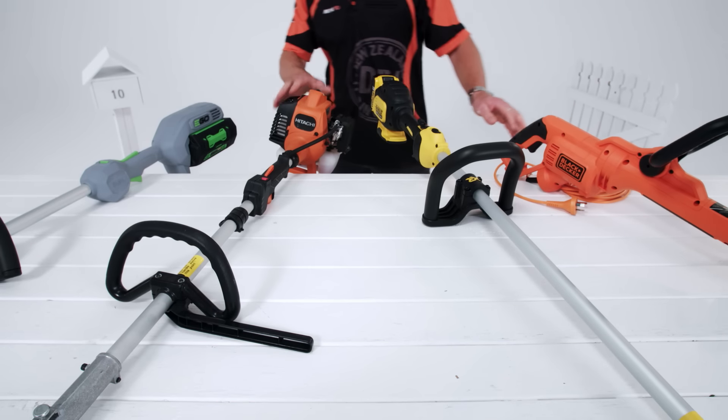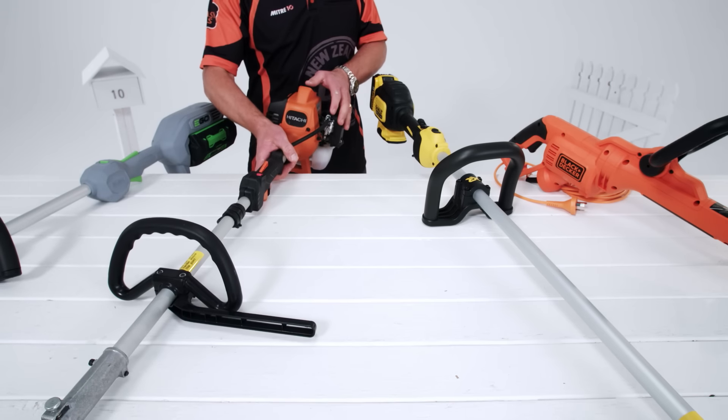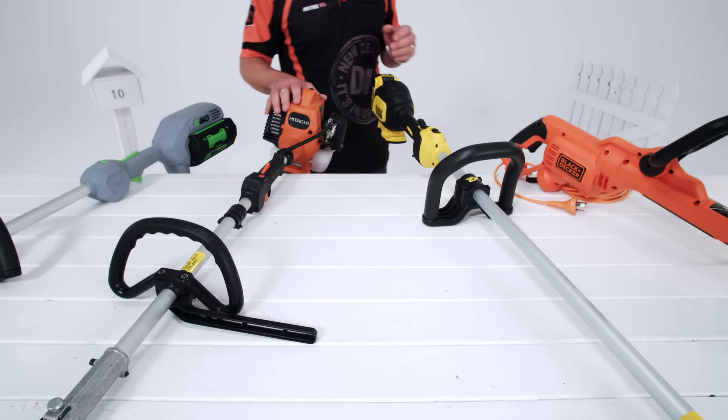For more power, go with a petrol line trimmer. It's perfect for large lawn areas with heavier growth. It also gives you good mobility, runs longer than battery models, and uses a two or four stroke engine.